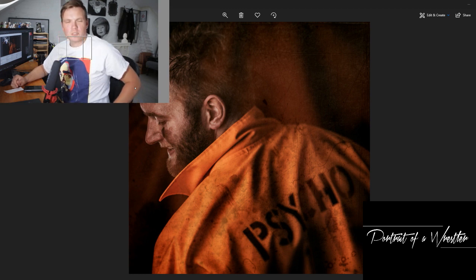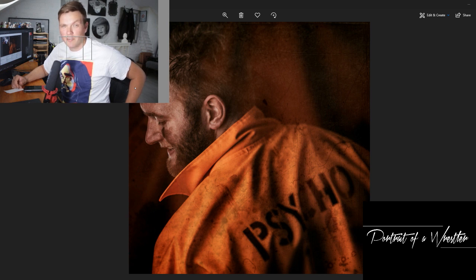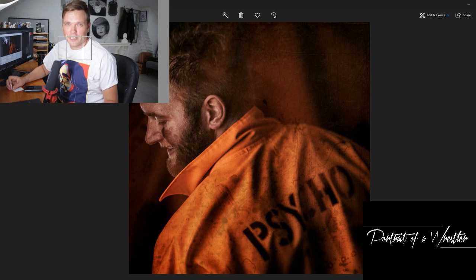Hello, my name is James Pointer. I'm the shooter behind the project Portrait of a Wrestler, and I welcome you to our latest video looking back at our Fellowship Project shoot from 2014. Nearing the end of the project now, we're going to take you back to another Revolution Pro Wrestling trainee at the time — a guy called Psycho Phil Edwards.